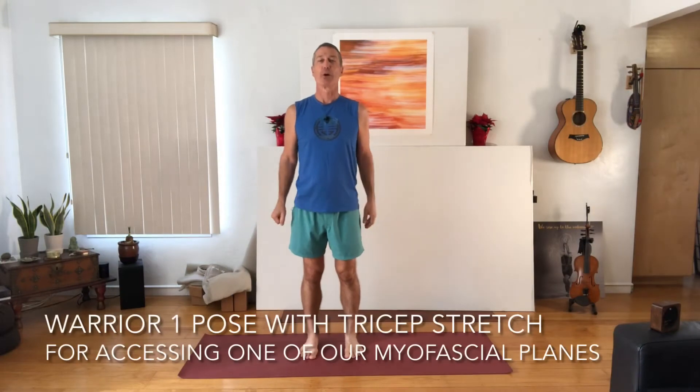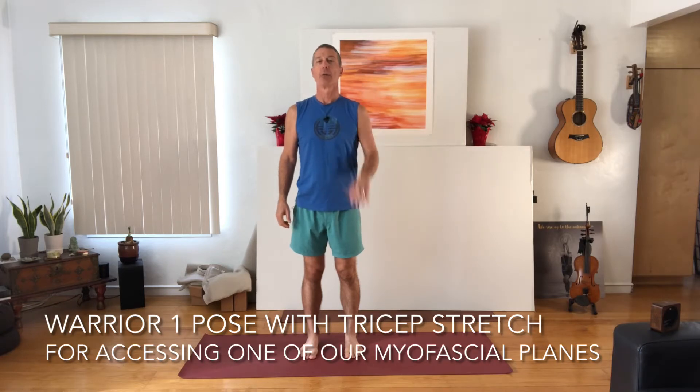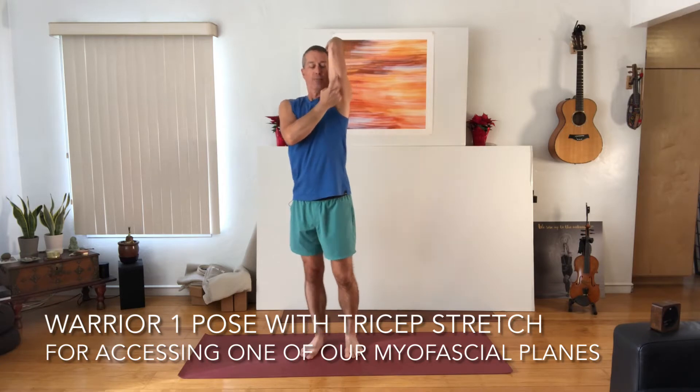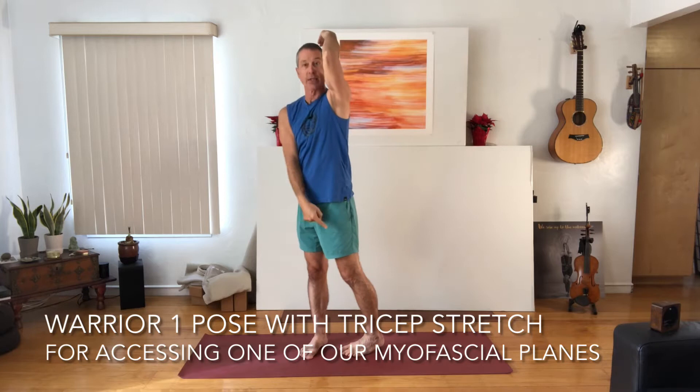I'm excited for our pose today. We're going to be doing a variation of Warrior One Pose with a different arm position in order to access the myofascial plane that runs from our elbow down the tricep muscle into the chest, down the front of the body, and into our back leg. We'll call it the tricep stretch, but really we're going to access the whole myofascial plane that runs down that side of the body.